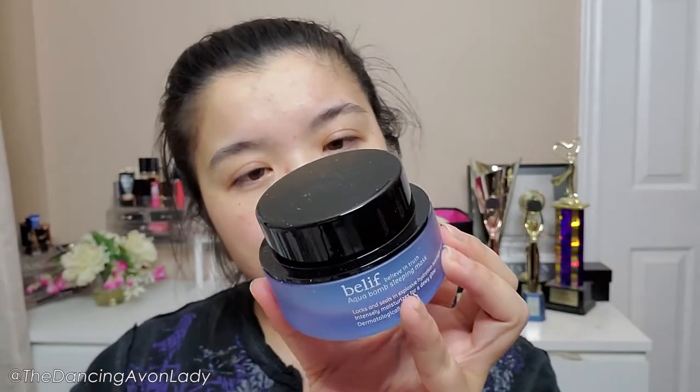Oh my god, it's huge — look how big this thing is! It is ginormous, it's really heavy, good weight on it, and it's supposed to lock and seal in explosive hydration overnight for intensely moisturized, dewy glow. It is dermatologically tested — I can't talk at 1 a.m. It's made with lady's mantle, Napier's original formula, and Napier's Aqua formula.